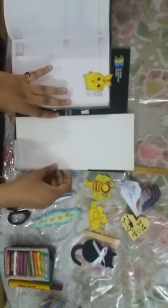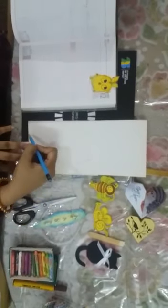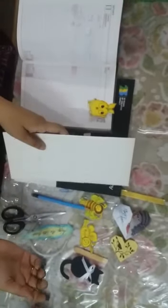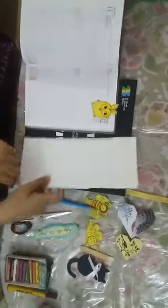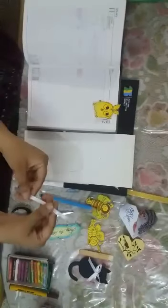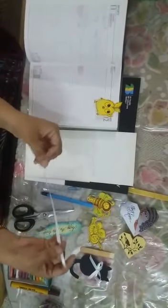I am telling you how to do it and how to make a bookmark. First, all the things that we are using is waste — we can find it at home. You can see this old wedding card, old magazine, ice cream stick, and what we need is thread. If you don't have thread, then ribbon; if you don't have ribbon, we can use wool — any thread you can use.